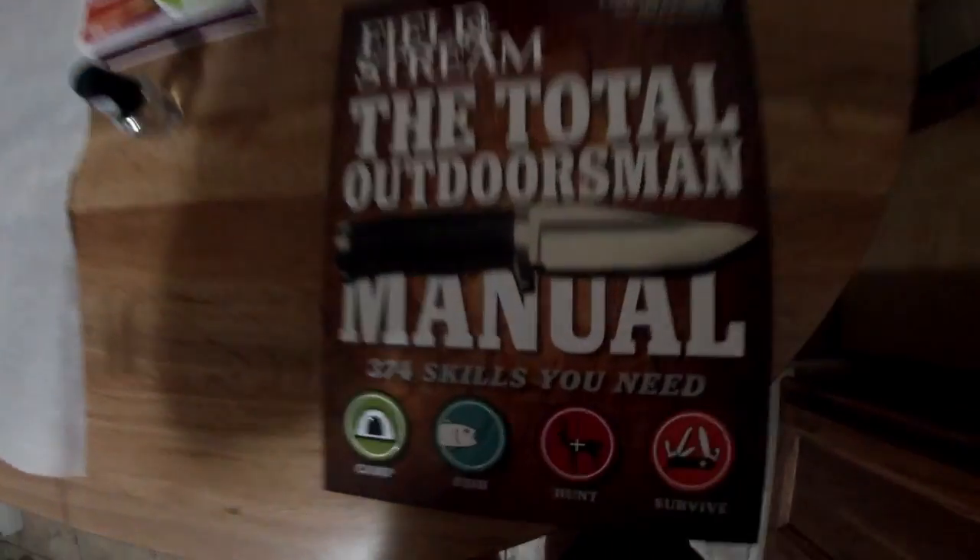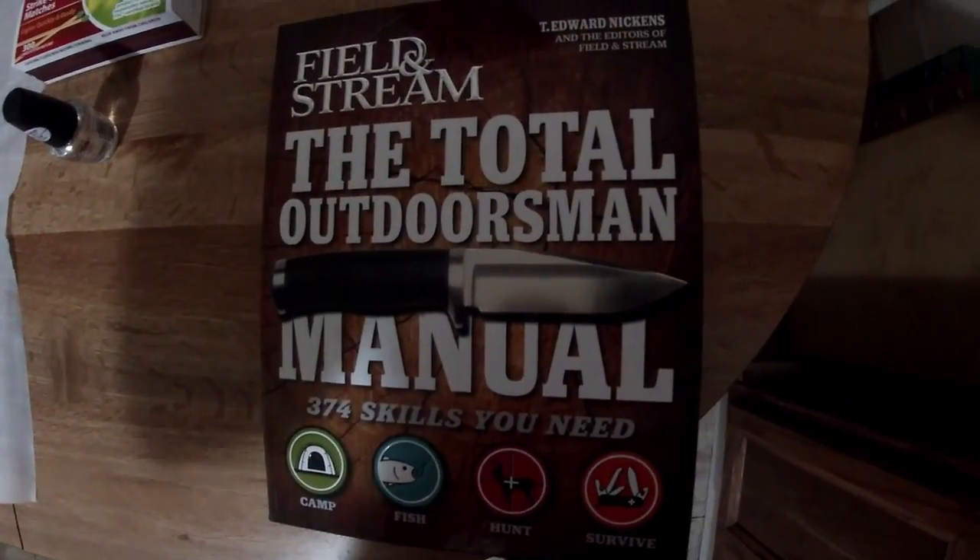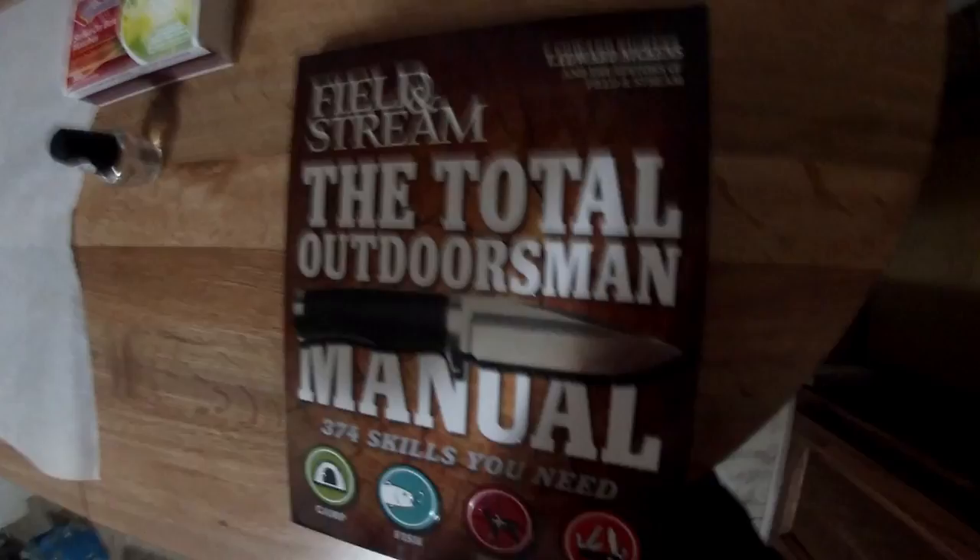Hello ladies and gentlemen, Sid Survival Guide here. Today I'm going to bring you something that I found in Field and Stream — the Total Outdoorsman Manual.